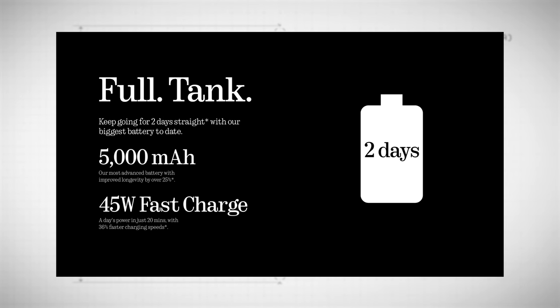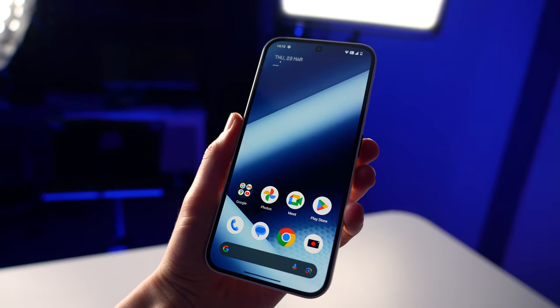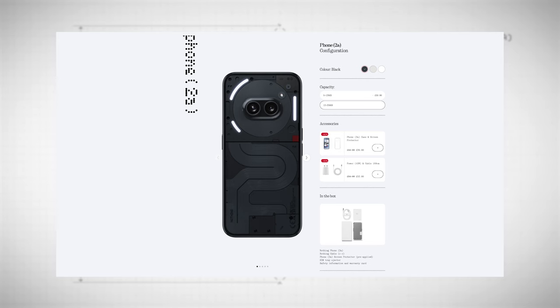In terms of battery, it's a 5000mAh battery which they say lasts up to two days or 29 hours of video playback. Although there's no wireless charging, with 45W wired charging you can apparently get a full battery in just one hour, or a day's worth of charge in 20 minutes. The phone has 8GB of RAM and 128GB of storage, with an option to step up to 12GB and 256GB for an extra £30.